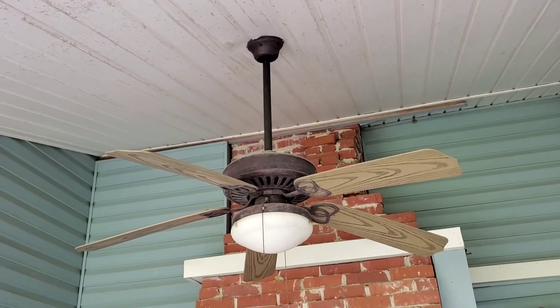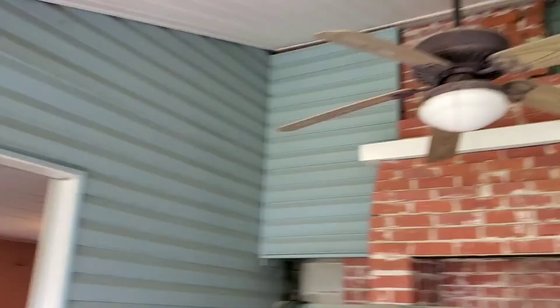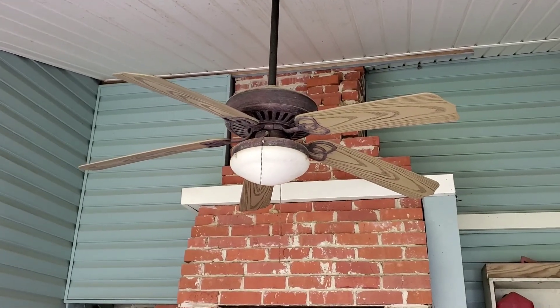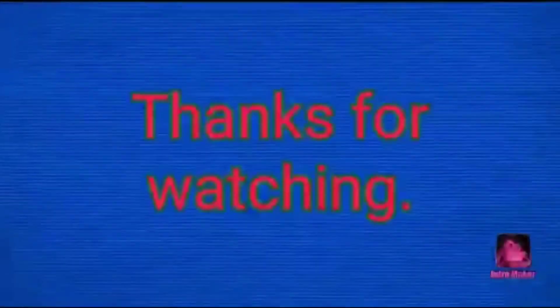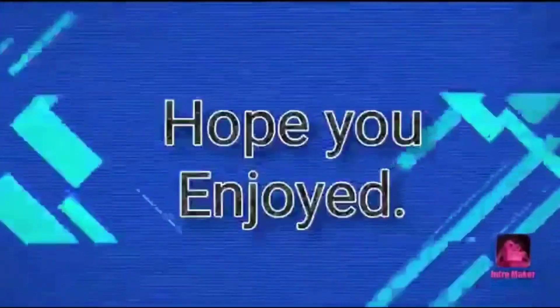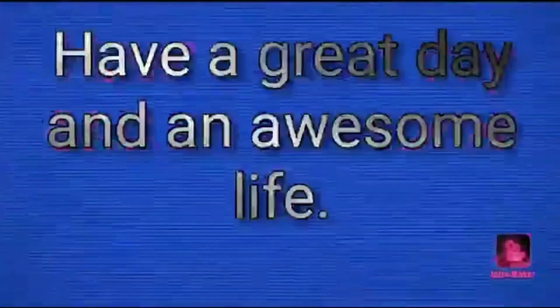All right, next video we're going to be starting up the ceiling fan out here like I was originally planning. See y'all in the next one.